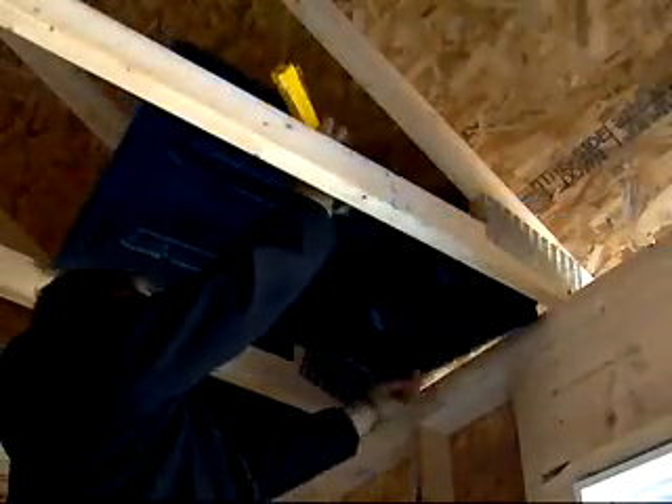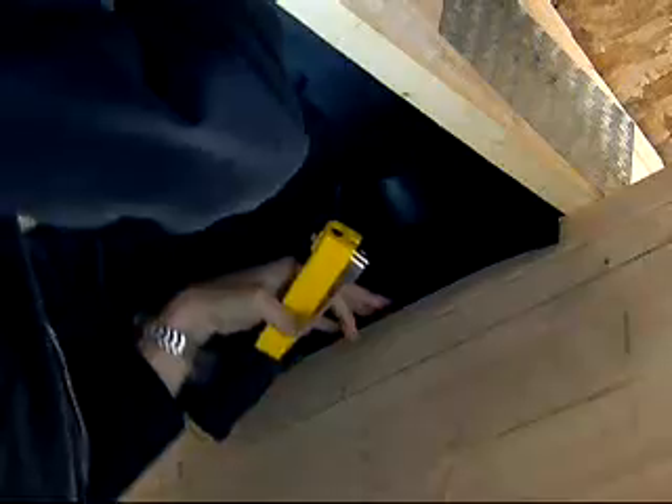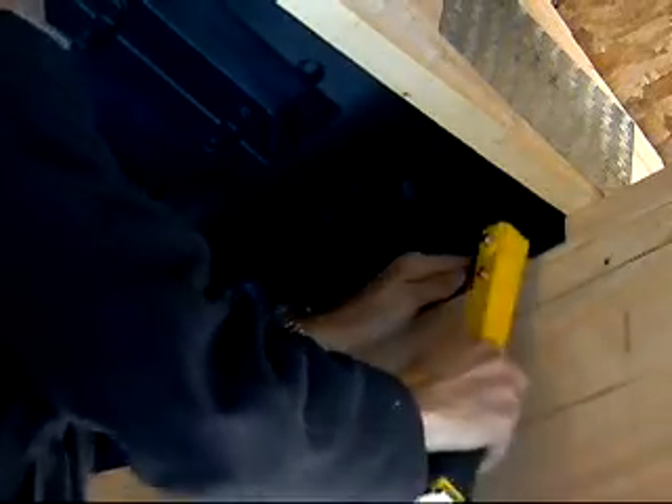Installation is easy, just one step — no cardboard folding or secondary stuffing of insulation.